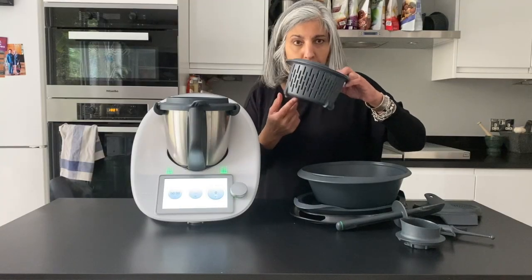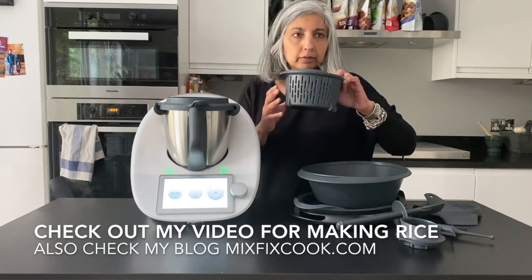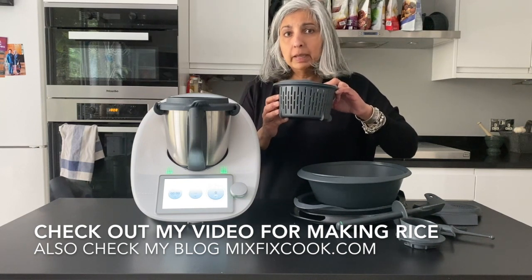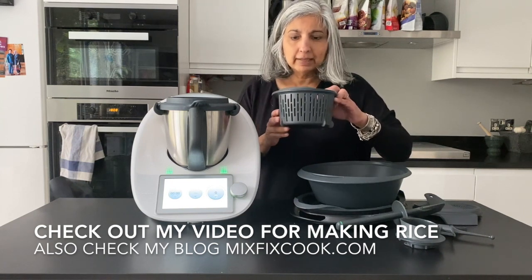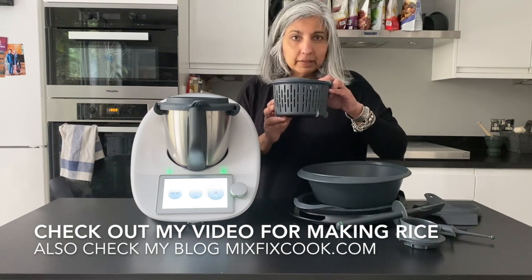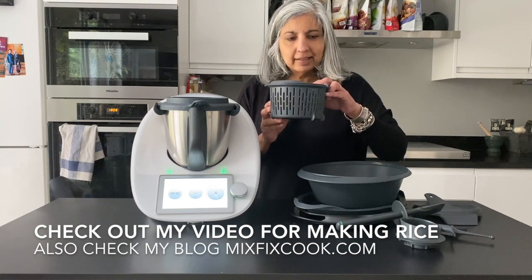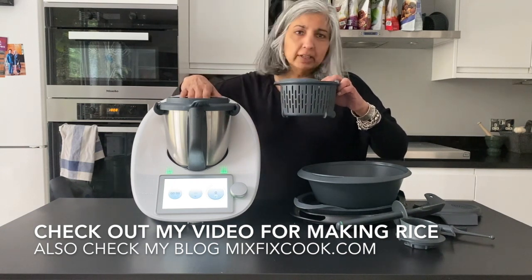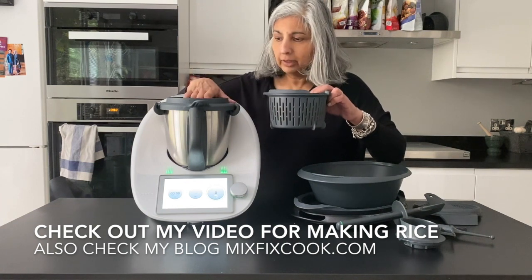The simmering basket is so useful for doing little bits of steaming or for steaming your potatoes or making the most amazing rice. I swear by it for making rice now, and it doesn't look like it holds a lot but the rice will double in amount. It's pretty stunning actually, and I've done some videos on cooking rice as well — you can have a look at it on the channel.